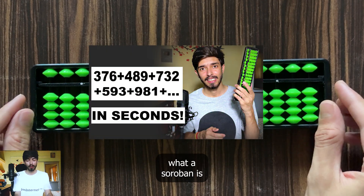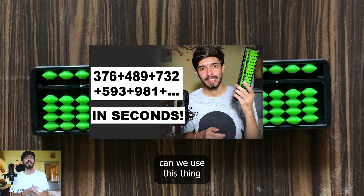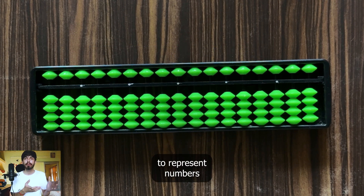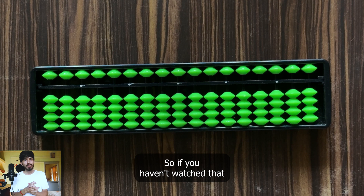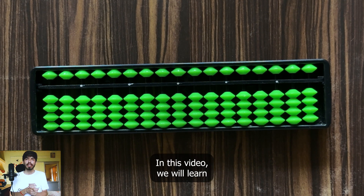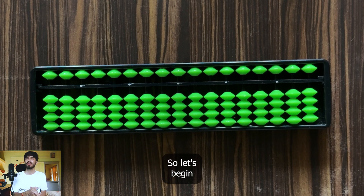In the last video we learned what a soroban is and how we can use it to calculate really fast. We also learned how to represent numbers on a soroban. If you haven't watched that video yet, click this card to watch it first. In this video we will learn how to add and subtract numbers on a soroban. So let's begin.